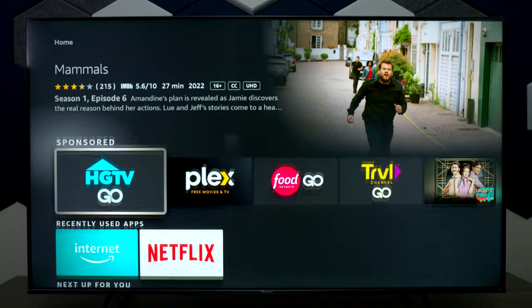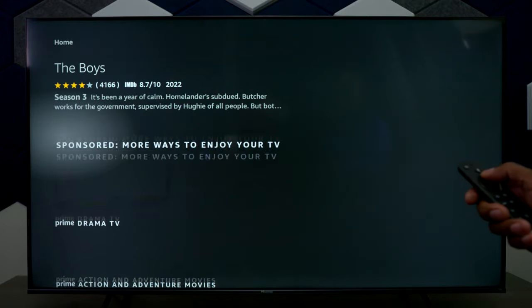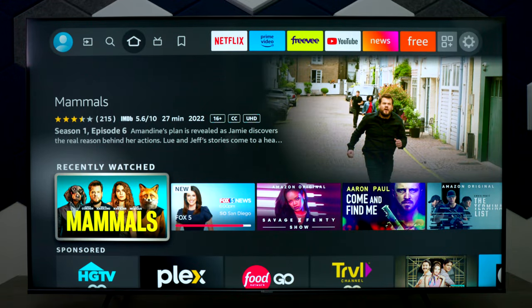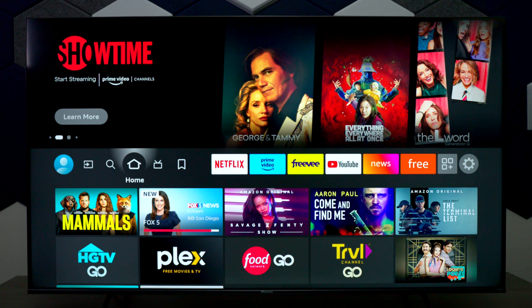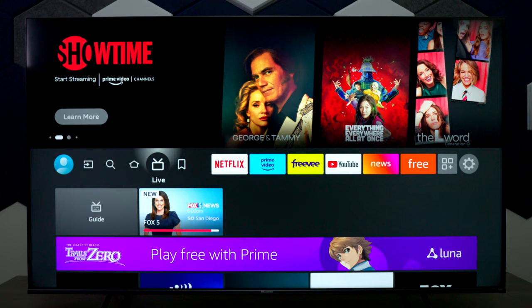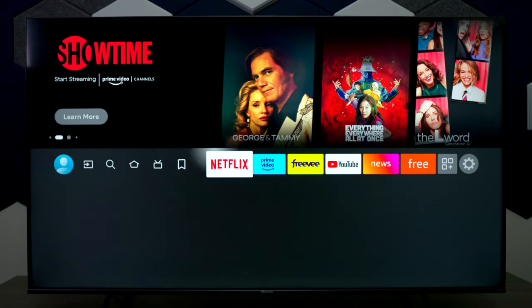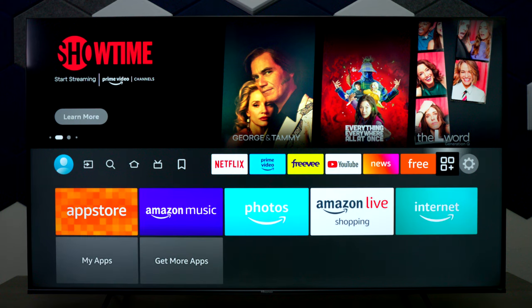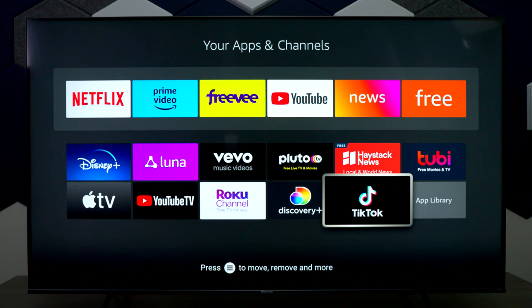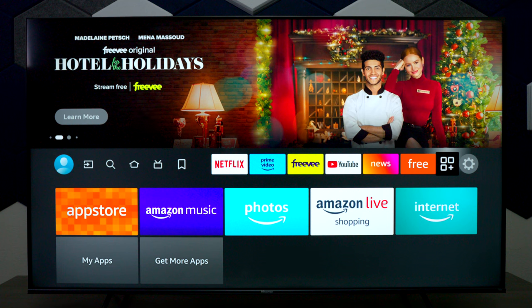One thing I really like about the Fire TV interface is that it's extremely fast and very responsive — as I press things, it keeps up with my pace. At the top you have your home, inputs, search, and a live channels section, which is actually a built-in guide for over-the-air TV. It also has applications you can choose from, and you can press and hold to move them around and customize the layout for your experience.